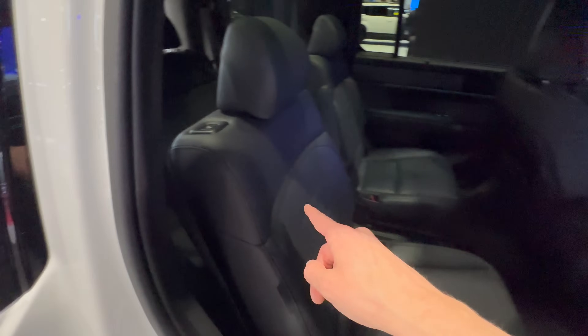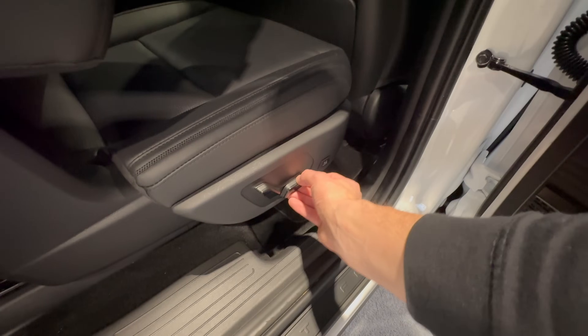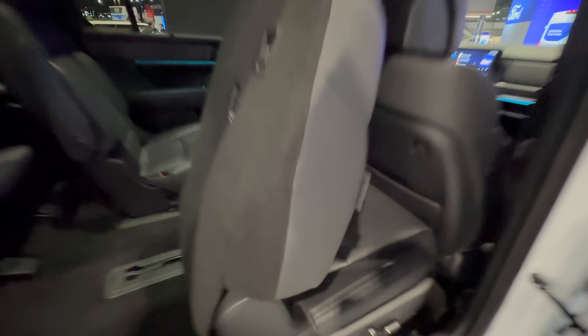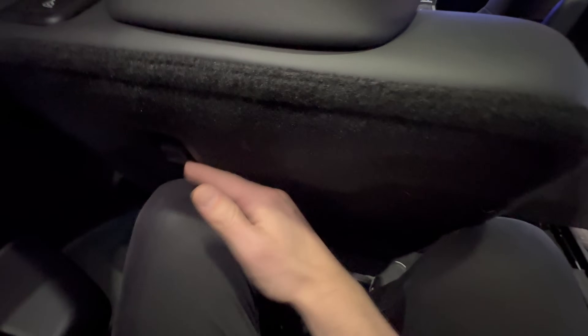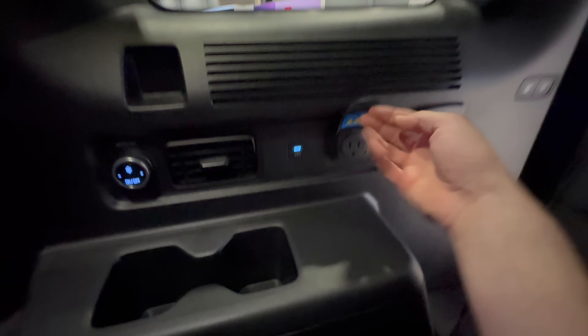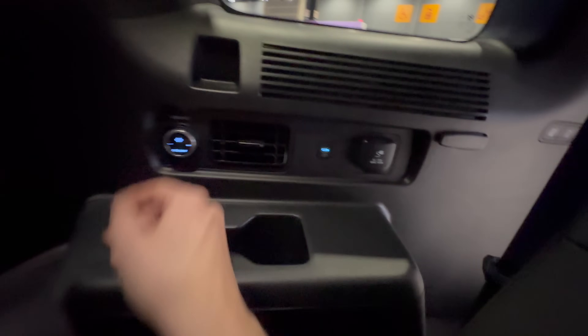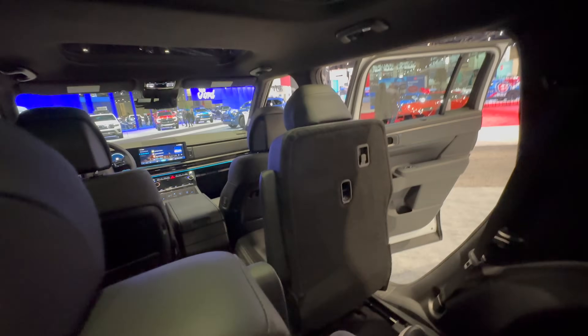Now let's get into the third row. There's a power recline for the second-row seat, though the slide is mechanical. Getting into the third row is a little tight if I'm honest — I'm 6'1" and it is kind of tight. If you want a real third row, go for the Palisade. But headroom over six feet is actually pretty good. You've got a power outlet, USB-C, vents, fan speed, and cup holders — a lot of great stuff you're not getting in this class from really anywhere else. And of course there's the big panoramic roof to bring in light and make it feel open and airy.